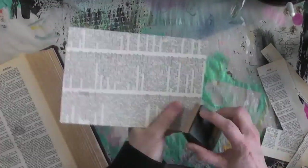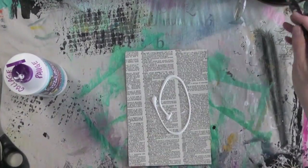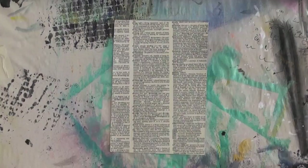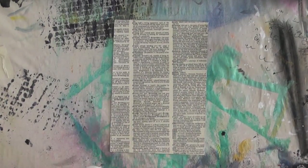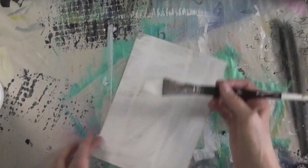To smooth out the edges, I'm going around with a sanding block by Tim Holtz, and I'm going to make sure that the top of my substrate is sealed with another coat of Collage Pauge so that whatever I'm adding on top will not seep into the paper.